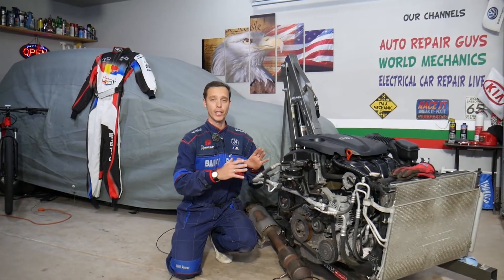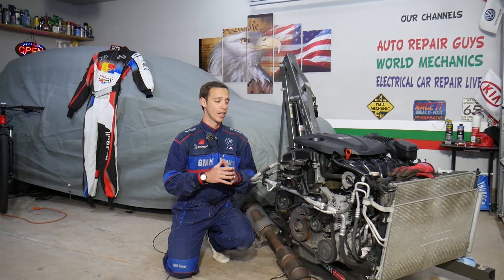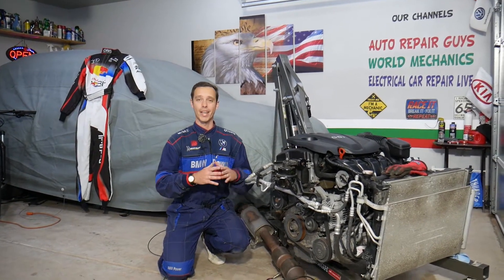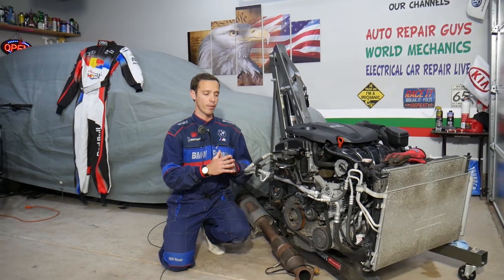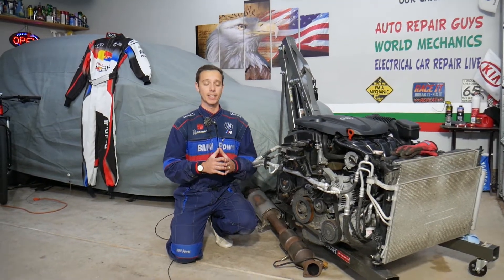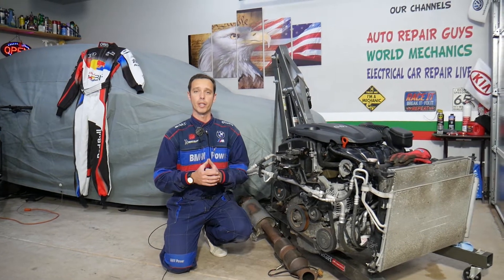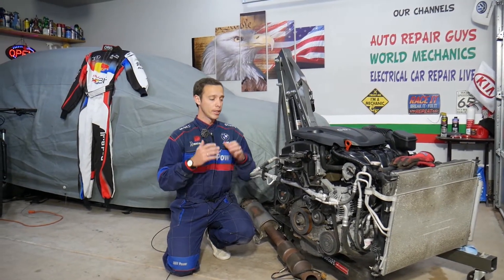This applies to the Hyundai Santa Fe generation 2013 through 2016 with a 2.4 GDI engine. Every single car we get at the garage, we try to make at least two to three hundred free repair videos. We take them completely apart and show you how to fix practically anything — our mission is to save you as much money as we can. All we need in return is for you to subscribe and like the video.